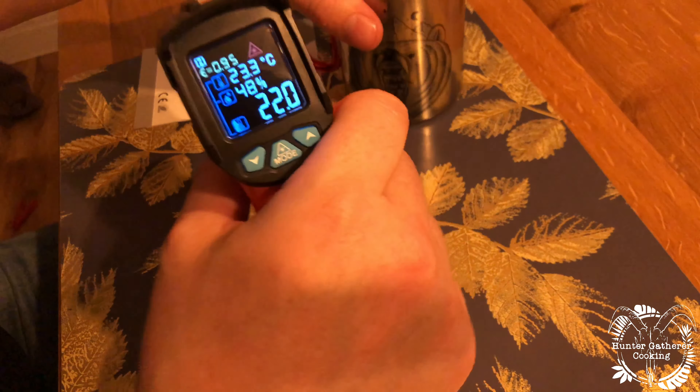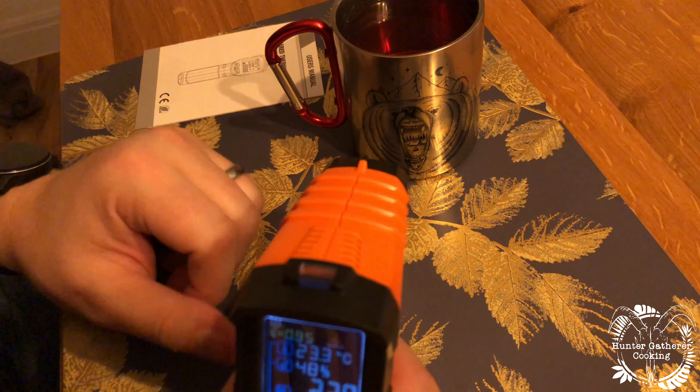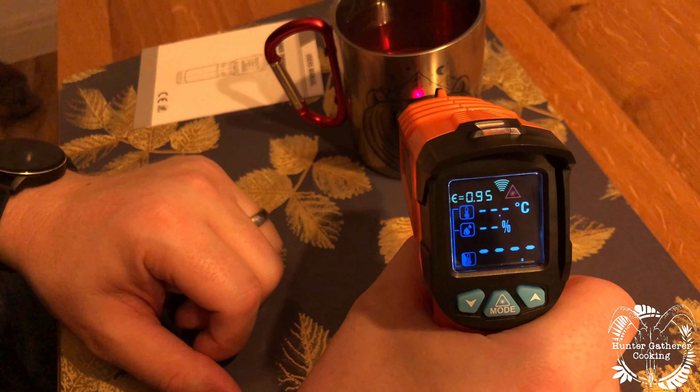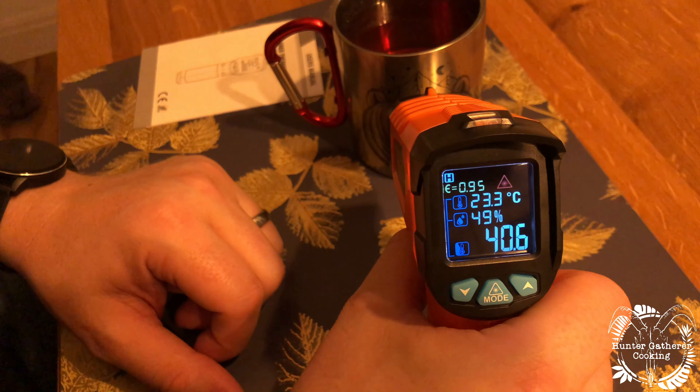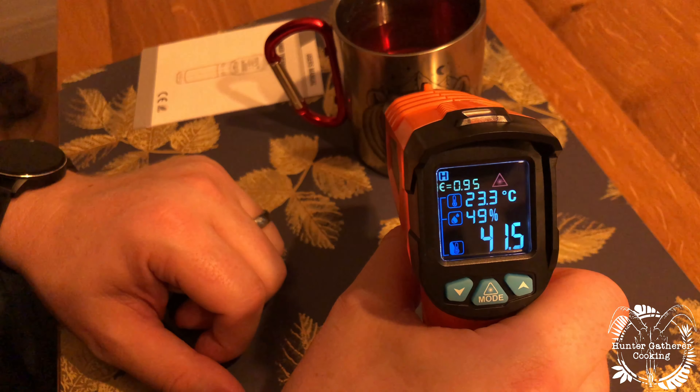What I've got here is my little tiny Print Shop camping mug, which I've just put some hot squash into. Let's give that a go — 40.6 — 41. Yeah, that's cooled down actually, to be fair.